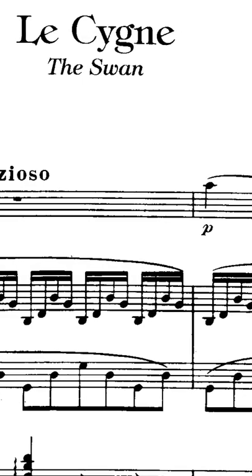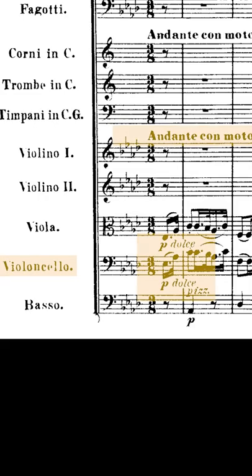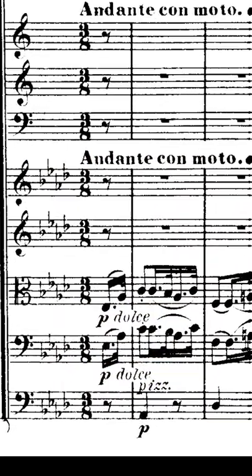Over time, the hair becomes smooth or otherwise breaks down, unable to hold the rosin as well. In a tender moment like the opening of The Swan by Camille Saint-Saëns, or at the beginning of the famous excerpt from the Andante con moto of Beethoven's 5th Symphony,